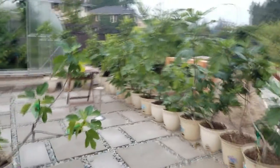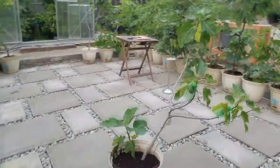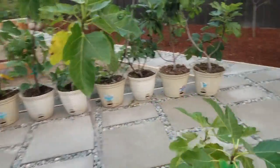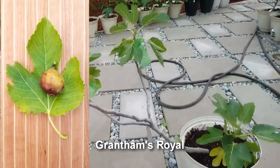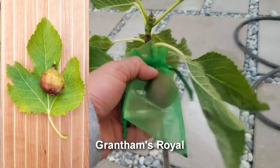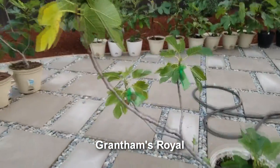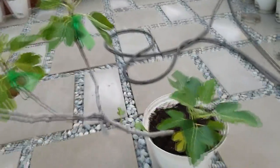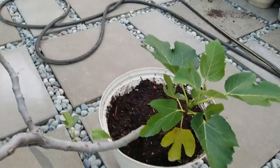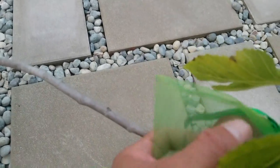For today's video I have a Grantham's Royal — yep, there it is. This tree is about three to four years old. It's not the best looking tree; it's kind of growing sideways on me, so whenever I pot this or put it in the ground I'll probably stand it straight up. I've got a few brebas on here that are ripe.